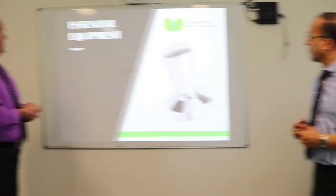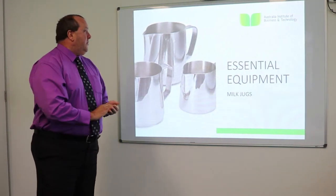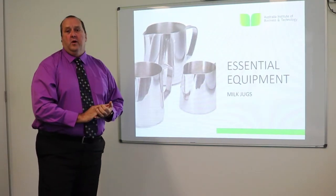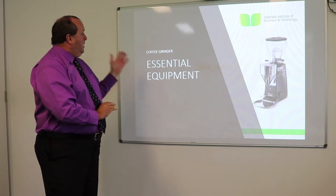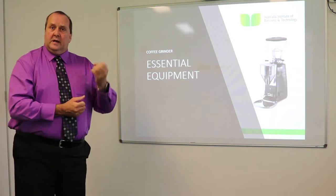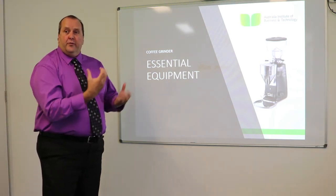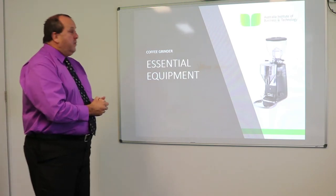The next piece of essential equipment is the milk jugs. Stainless steel milk jugs are very important as they're easier to keep clean. The coffee grinder grinds the coffee down to powder form to ensure the water will come through and draw the coffee.